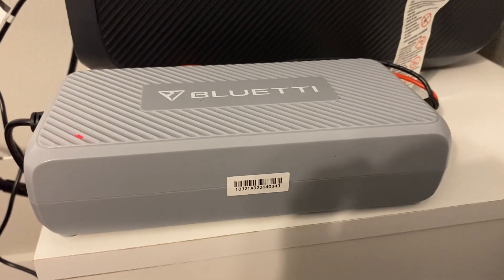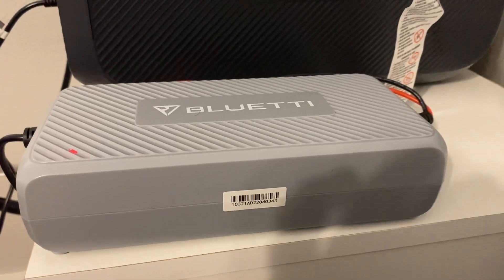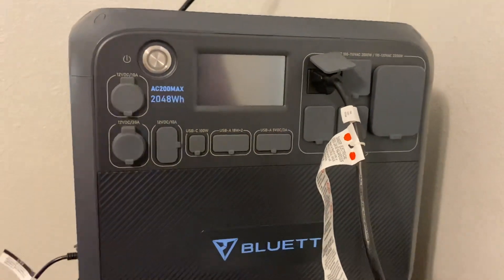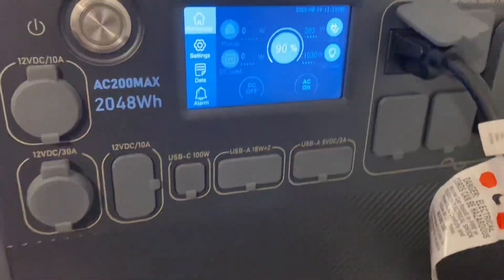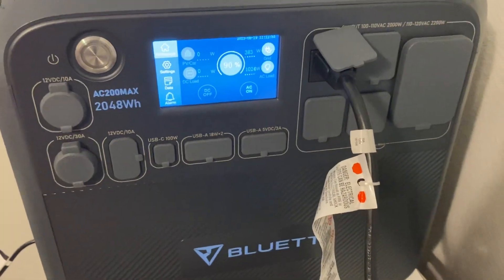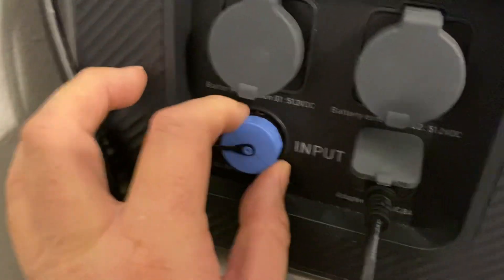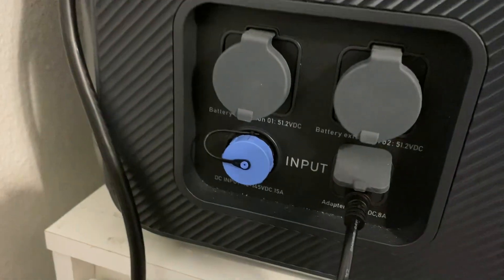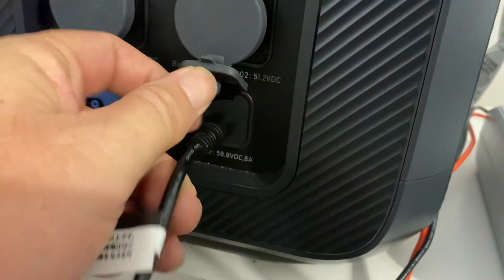I want to talk about the Bluetti DC charging enhancer real quick and how it operates. For those who may not be familiar, this is the AC 200 Max. With it you can have a max of 900 watts coming in of solar, and this is your solar connection right here, so you're going to max out at 900 watts.